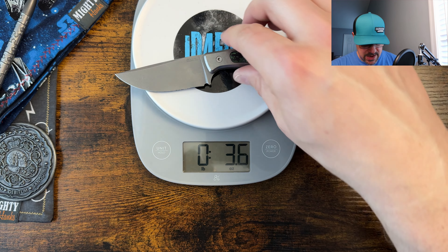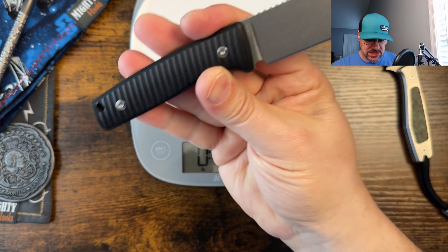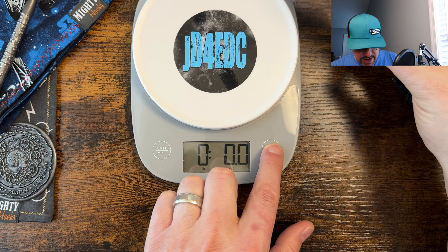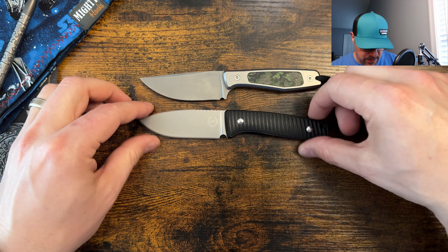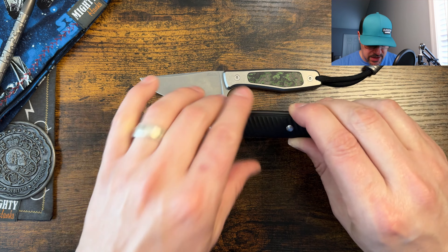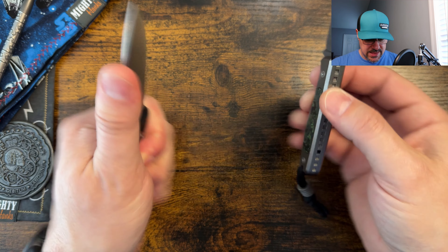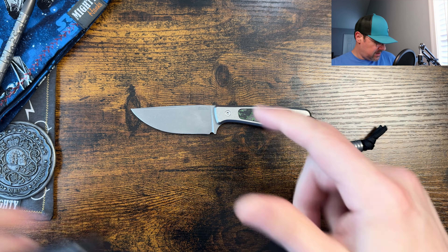Just to show you the difference, it's a little bit smaller than my Asher Knives Little Bro, coming in at 3.7 ounces. My Little Bro, which is a more full-size knife with G10 scales, comes in at 3.9 ounces. It does have a clip point blade on it — not quite as far as a utility blade or drop point — it is a little bit smaller, and the girth is just a little bit thinner overall. I really like the contoured scales and the feel of the Little Bro in hand.